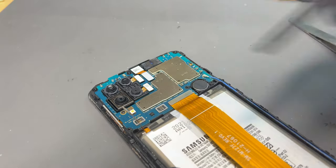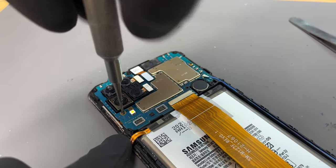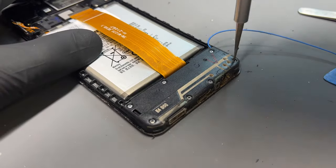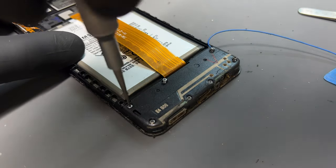Disconnect the battery flex then remove the single screw underneath the rear camera. Disconnect the display flex and pull the logic board with the coaxial cable still attached out of the way. Don't pull it too hard because the other end of the coaxial cable is still attached to the subboard.